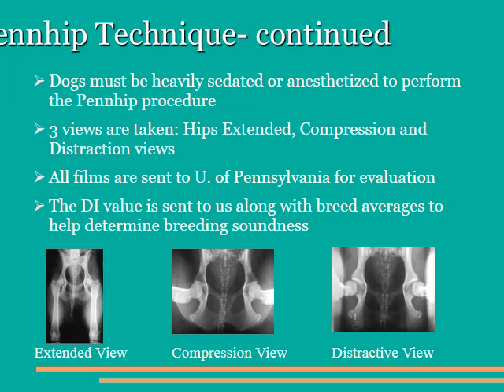Let's discuss the Penn Hip technique itself. In order to perform this procedure, your dog needs to be heavily sedated or fully anesthetized. Once they're down, we take three different views. The standard hip extended view of the OFA, which helps us determine whether or not there is any active arthritis in the hip at the moment. The second view is the compression view, seen in the central bottom portion of the slide, where we push the femurs into the hips a bit, and it lets us see how well the femoral heads conform to the acetabular shape. The final view, and the most important one, is called the Distractive View, made with a special patented device that helps us lever the femoral heads out of the acetabulum at a known specific amount of pressure, so we can measure the distance they actually travel. Once the films are taken, they are sent to the University of Pennsylvania for evaluation. The distractive index they come up with is sent to us along with breed averages, which let us determine whether or not this dog should or should not be bred.